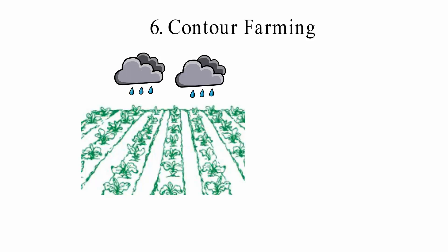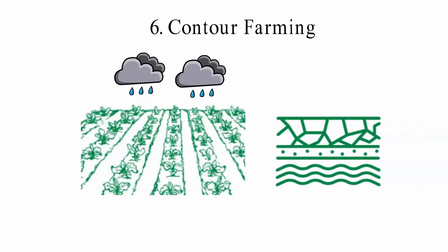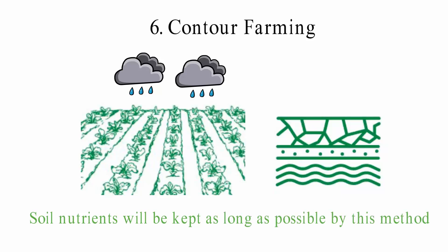6. Contour Farming: Contour farming doesn't change the shape of the slope, but asks farmers to make rows of soil along the contour. When there is a lot of rain, rainwater won't be able to flow downhill. Contour farming helps protect the soil from possible erosion and other types of soil damage. Runoffs are less likely to happen in shaped landscapes, and soil nutrients will be kept as long as possible by this method.